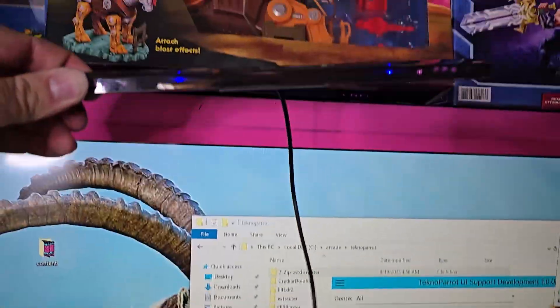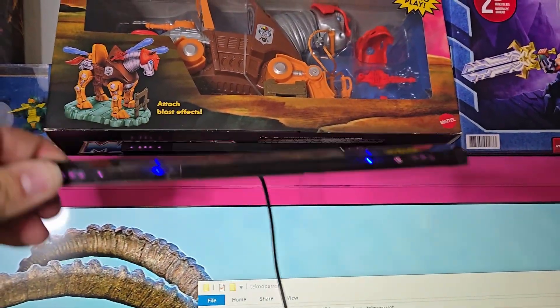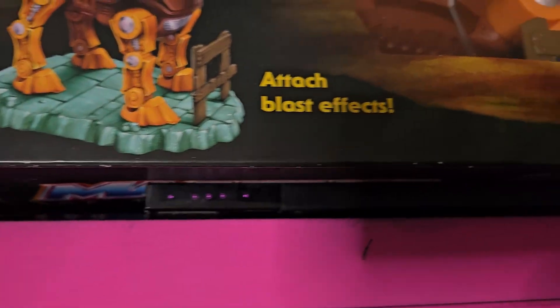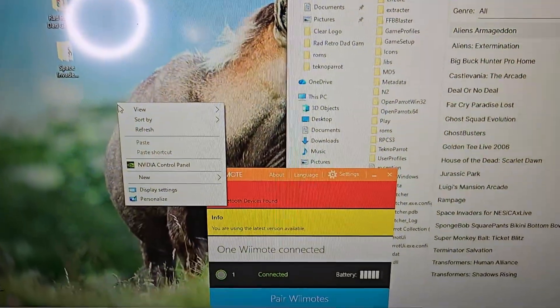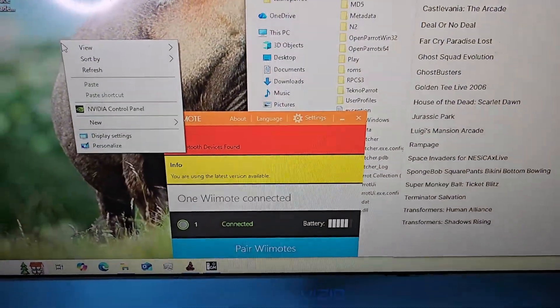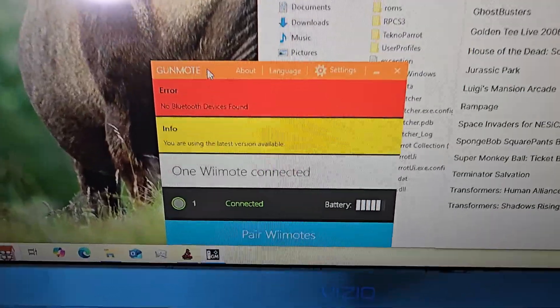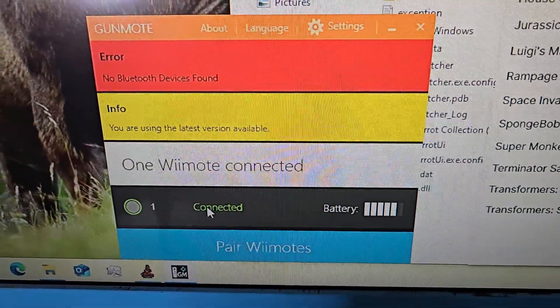Once you have your dolphin bar set up, you can put it at the top or bottom of your screen — I got better results placing it at the top. Once you have your Wii remote connected to your dolphin bar and GunMOAT open, it will automatically detect the Wii remotes you have connected to your PC.